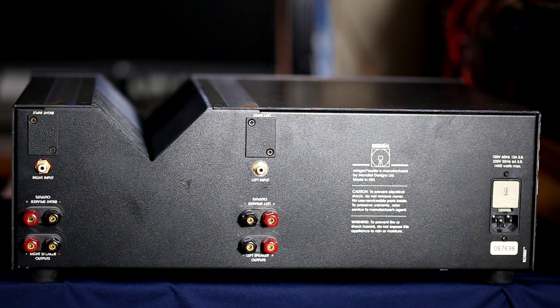We have our speaker connectors for the right channel and the left channel. They're designed for bi-wiring — the two negatives are at the same point electrically and the two positives are at the same point electrically for each channel. They are good three-way binding posts. Right here we have our AC line input connection, and right here under this cover is where you would switch the voltage for either 110 or 220.